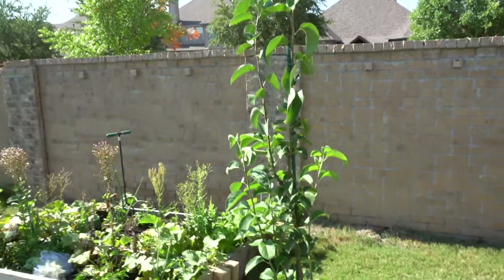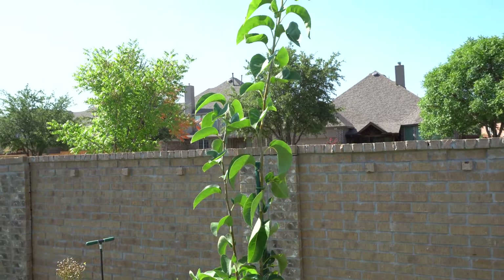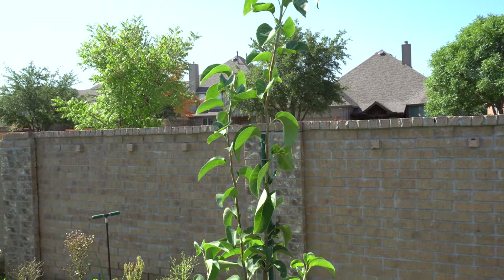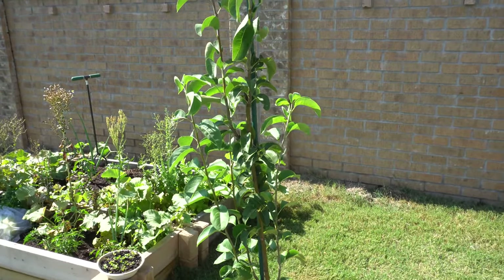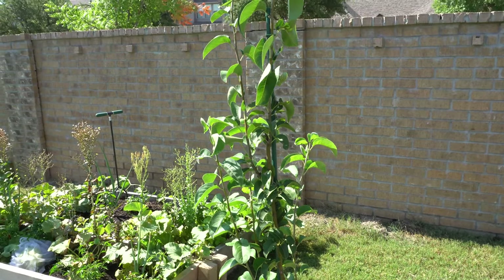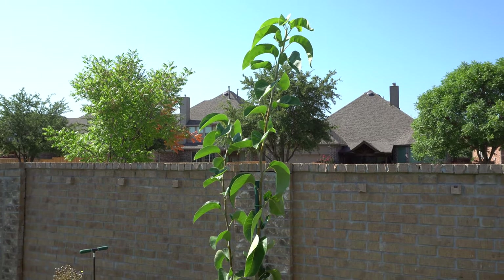That is pretty much it for the pear season. Maybe next season I'll start it over again, but I may not let them fruit next year because I want them to focus on growing. This season I just wanted to see what the fruits look like, so that's why I let them fruit. If you have any questions or comments, please leave them below — thank you so much for watching.